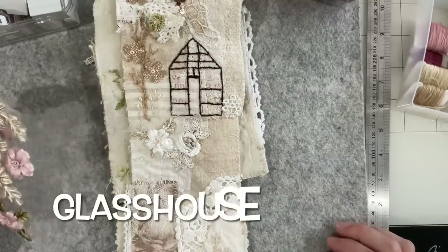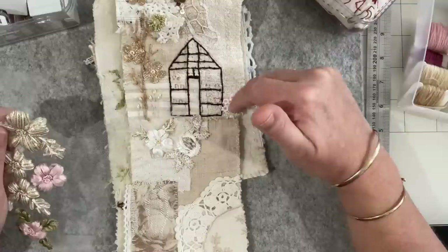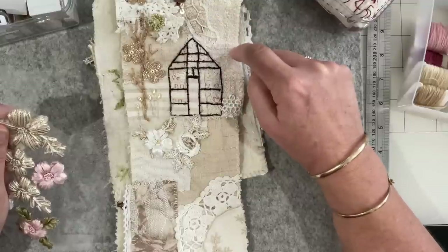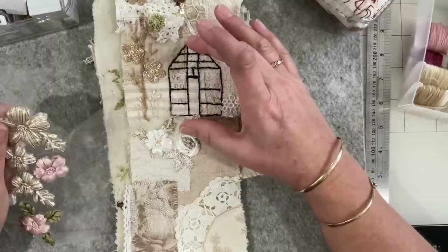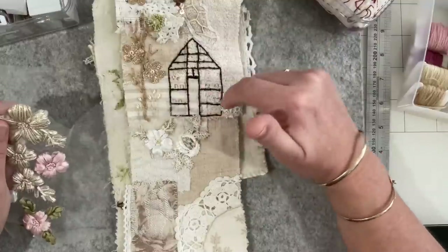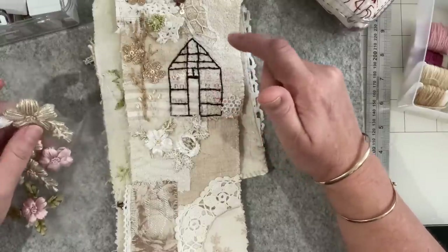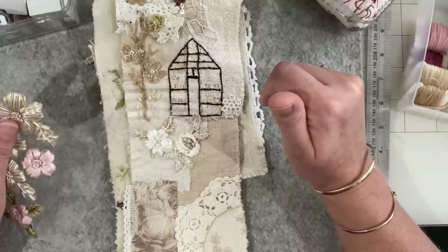Good morning everyone, welcome back to my channel. In this video I want to continue working on the little glass house. Everything got stitched and we discussed that we need to finish this path visually - it's sort of going into no man's land. We need it to just disappear over a hill, and that will give the little greenhouse some space. We'll stitch some of these little pots and maybe a few little stones around the place.